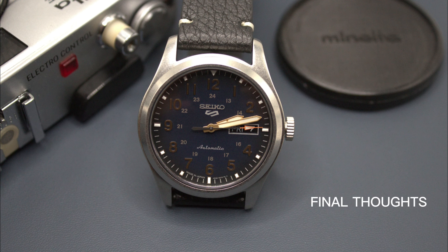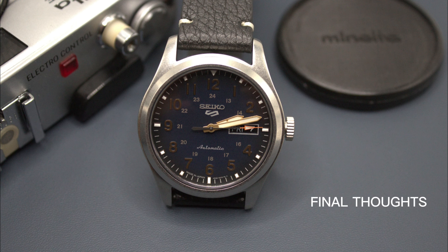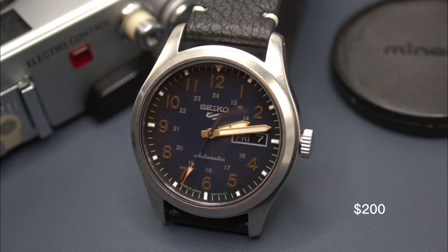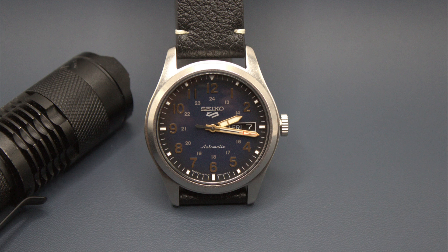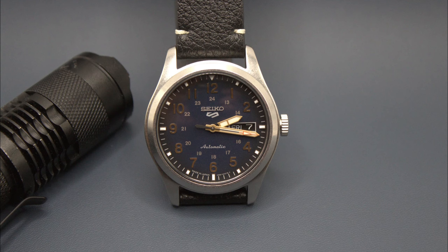The Seiko 5 Sport Field SRPG collection offers an in-house automatic, day-date complication, and 100 meters of water resistance, all for around $200. It's a true complete package and among the best overall values in the industry. The SRPGs offer a sleek, no-nonsense design that'll go from the water to hiking trails to the office without skipping a beat.